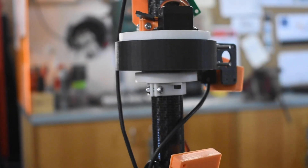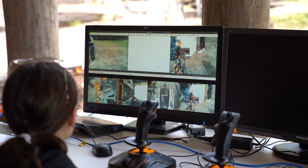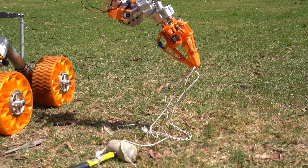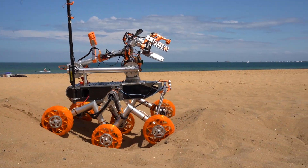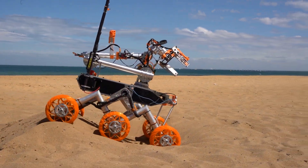A 360 degree gimbal camera has been mounted on the mast to provide the operator a wide range of perspectives. Along with the improved robustness of the arm and its joints, a three-finger end effector creates an encompassing grip that can securely grasp objects of various sizes and weights. Finally, returning is our proven 4-bar bogey suspension system to aid in obstacle traversal.